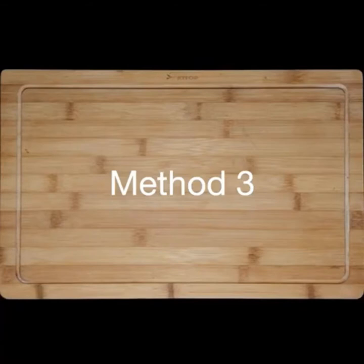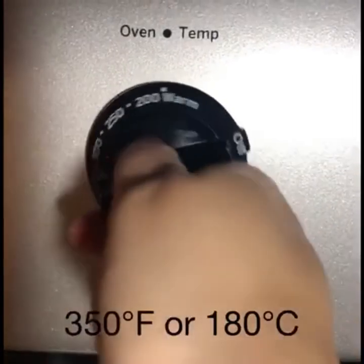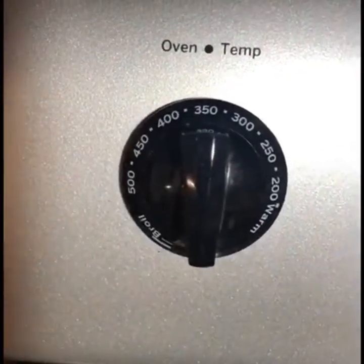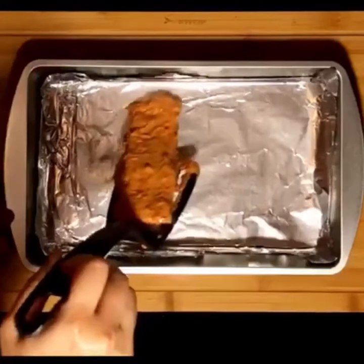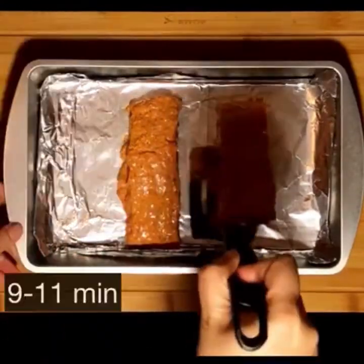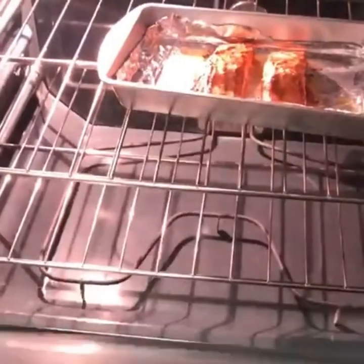And the last method: baking in a conventional oven. Preheat your oven to 350 degrees Fahrenheit or 180 degrees Celsius. Line a baking tray with tin foil, grease it with some cooking oil, and place two pieces of fish. It should take around 9 to 11 minutes to bake.